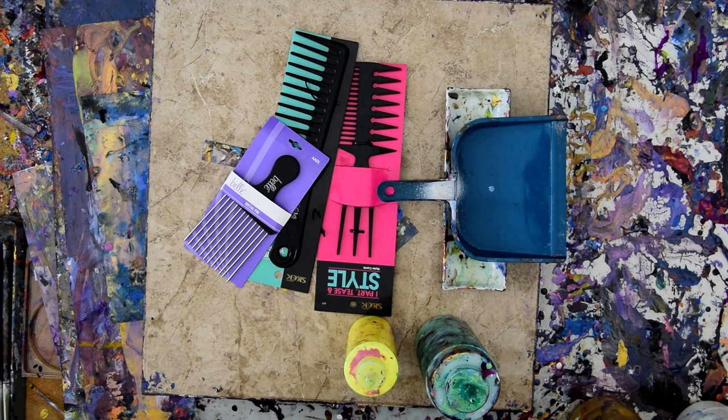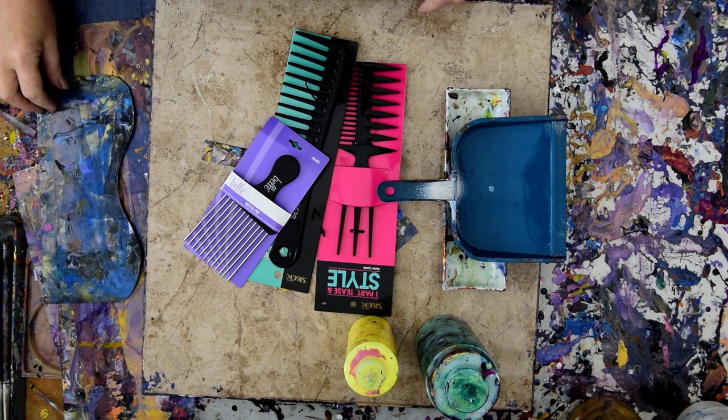Hello again, it's Priscilla Batsell in Spring Hill, Florida at Expressionist Art Studio Gallery and I need our art therapy. It's been a couple days and we've had some cold and very wet weather.